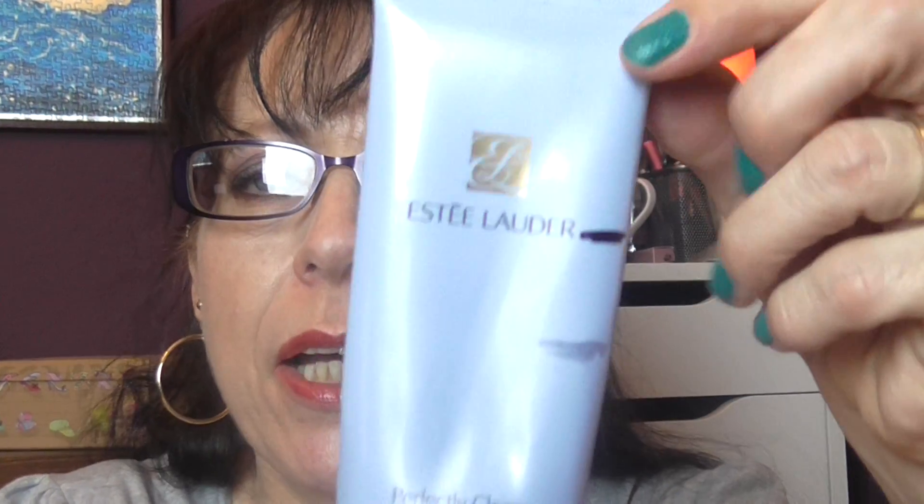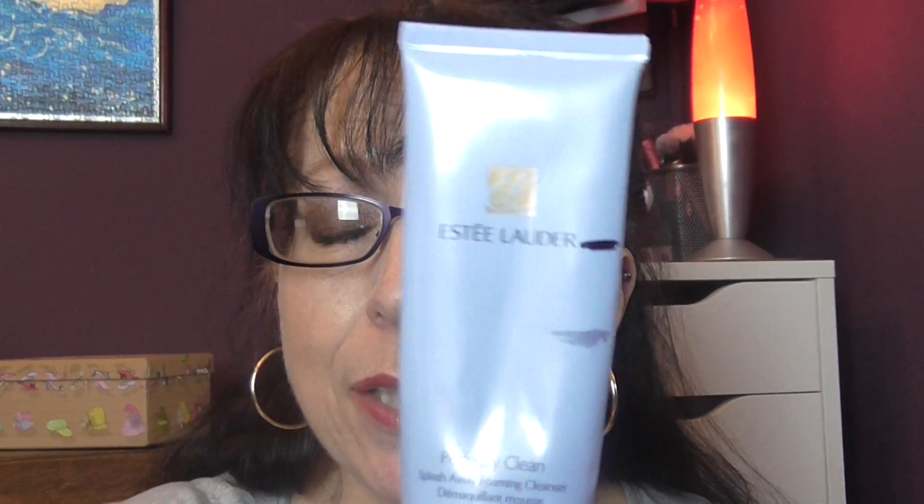I finished the Estée Lauder Perfectly Clean Splash Away Foaming Cleanser. It was a cream when it came out of the tube, but used with water it made a lather on your face, then I used a hot cloth to remove it — a nice cleanser. This was a gift from a very nice friend, but I won't be buying it myself because Estée Lauder is expensive.